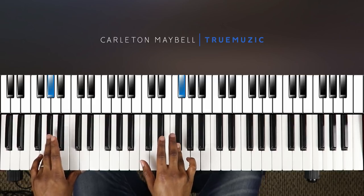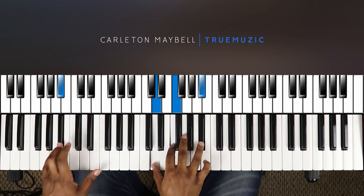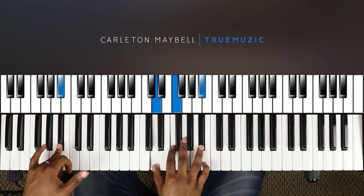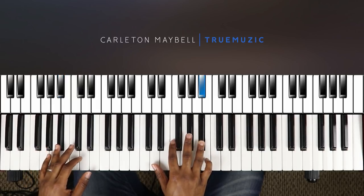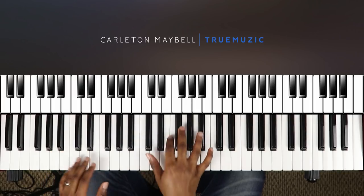Then this takes you to an A sharp major chord. Once you get here, your right hand is going to hit this A sharp, and that's going to lead you into your next chord.